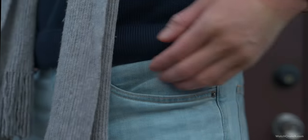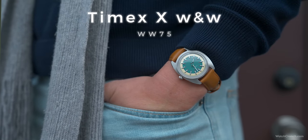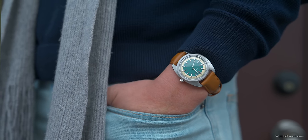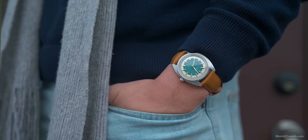Please take a moment to like and subscribe so we can keep bringing you these videos. Now for that surprise watch — this is a Timex and Worn & Wound collaboration called the WW75. It's limited to a thousand pieces: 500 in this blue colorway and another 500 in a brown dial. I couldn't figure out what the 75 stands for, but my guess is that it refers to the disco decade.